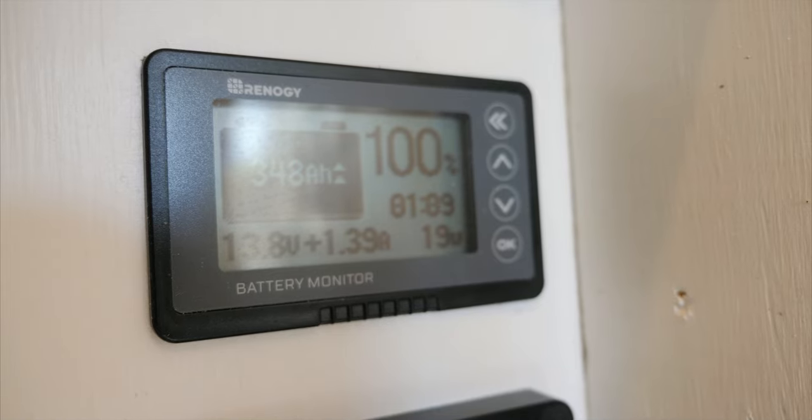Now let's get into how this system performs in real life. We're getting pretty hungry, so I'm about to cook lunch and show you in real time how many amp hours that uses. Our batteries are at 100% right now, so let's go check that out.